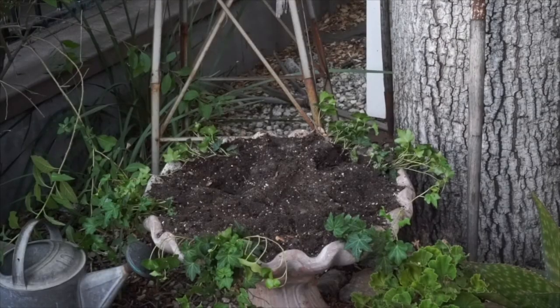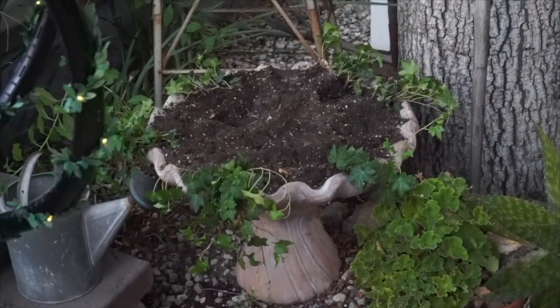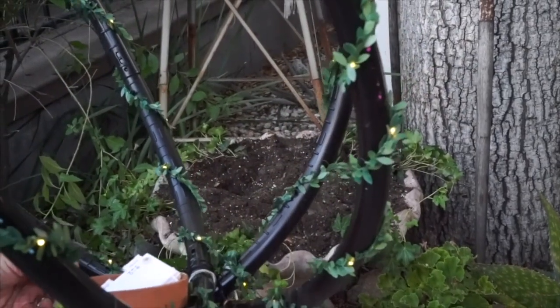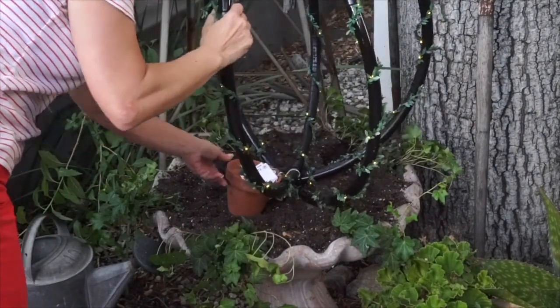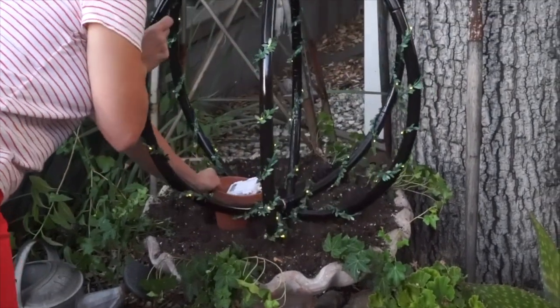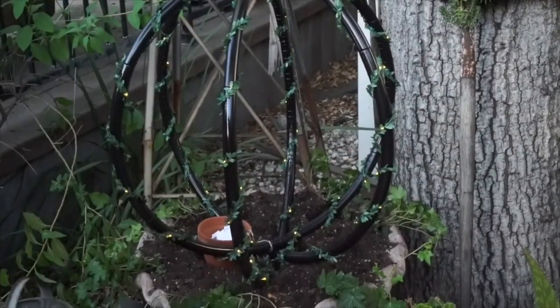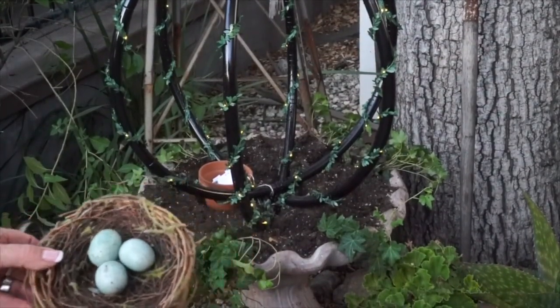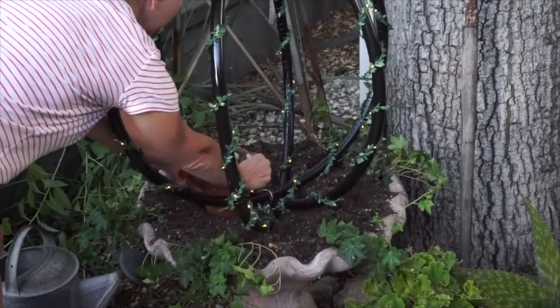Now it's time to place my orb. I've decided I'm going to put it in this empty birdbath that the only thing I can grow is ivy. I've put the three controllers for the lights in a flower pot and I'm just going to place this right in the middle just like that. I don't want to look at those controllers, so I've got this sweet little bird's nest and I'm just going to place it on top so that you don't see the controllers.